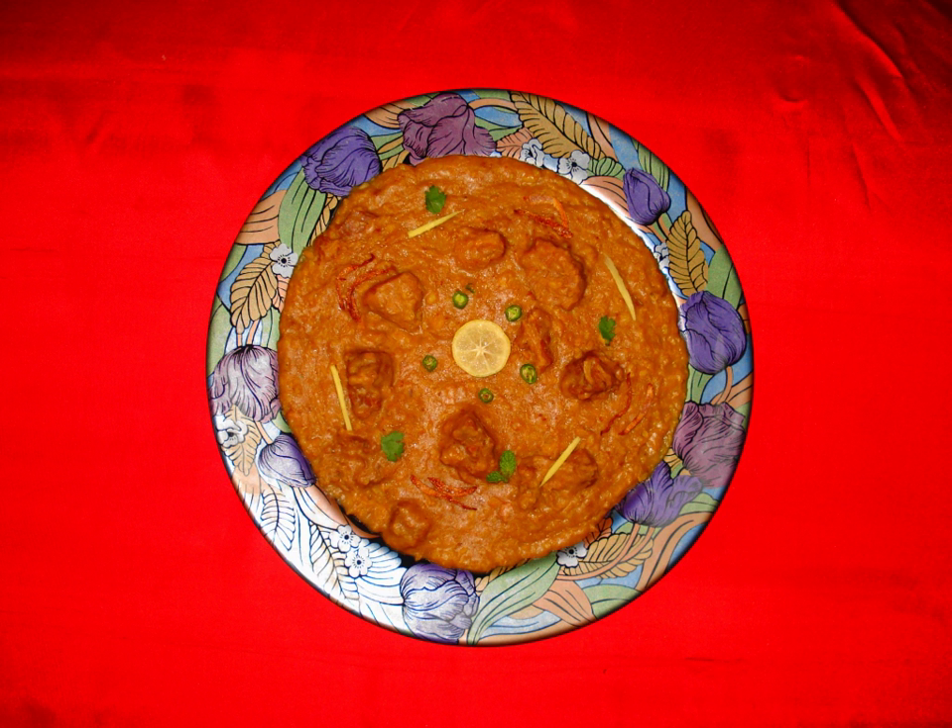Once the construction of the Imambara was completed, the dish continued to grow in popularity and can today be found not just in Lucknow, but in a number of cities of the Indian subcontinent. Travelers took this dish to other parts of the Indian subcontinent, where it further acquired a local flavor.